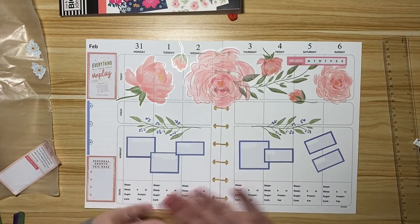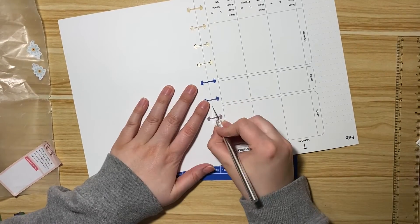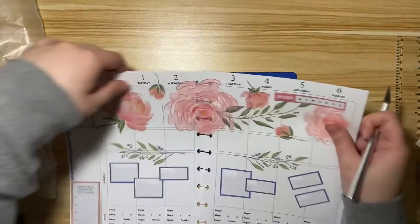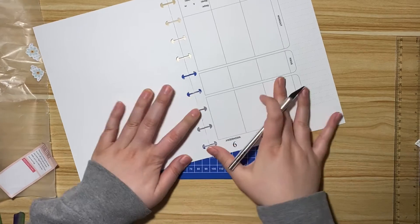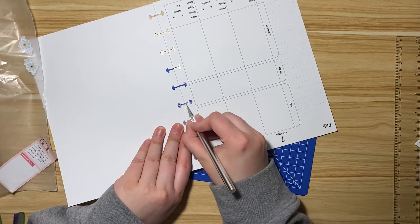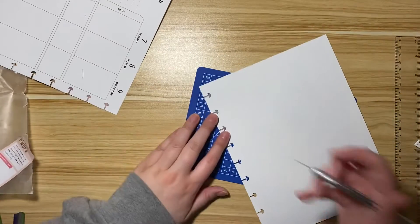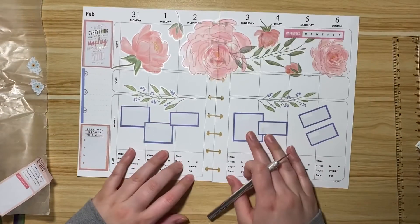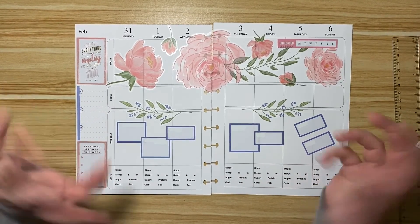I actually think I'm gonna leave it exactly as is, but I want to cut this out. Maybe I didn't press hard enough the first time. That's not good — dang it. I'm gonna do that off camera because I don't want to make you guys sit there and watch it. Look at how cute that is though! Yeah, I like it. All right guys, well thank you for hanging out with me today and I'll catch you next time. Bye bye!